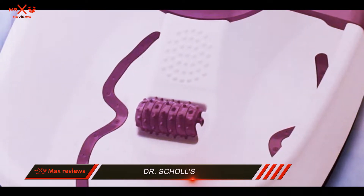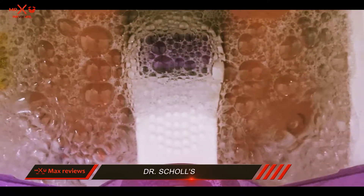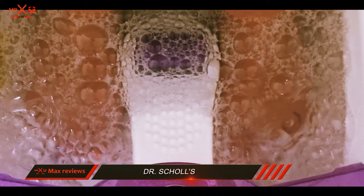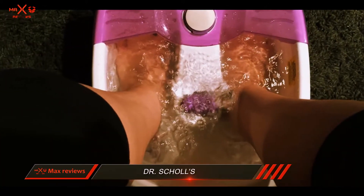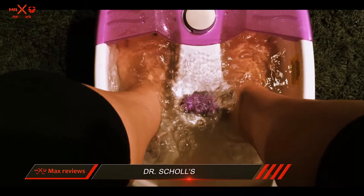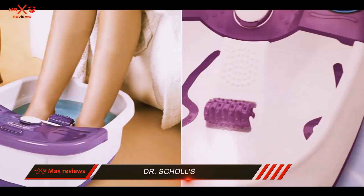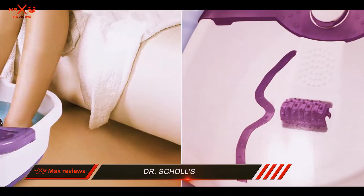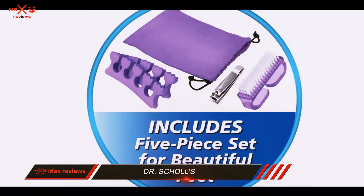There is also a 5-piece pedicure kit included, so after you soak your feet you can use nail clippers and a brush to make sure your feet are nice and clean. Then for the ladies you can use the toe separators to paint your toenails, and all of that stores in a nice little drawstring bag. This foot spa was definitely a hit among the ladies that tried it out for us with the pedicure kit that comes along with it.